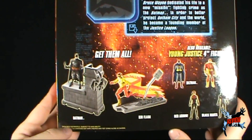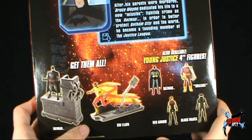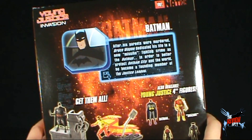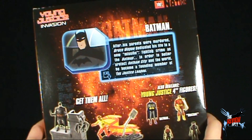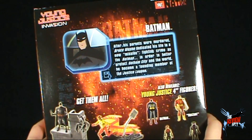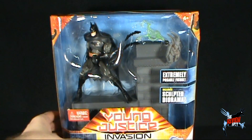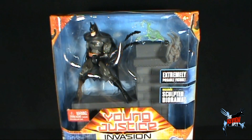On the larger scale, I think Kid Flash would be one I would like to get as well. I haven't picked up the Robin yet either. The read-up says: after his parents were murdered, Bruce Wayne dedicated his life to a new mission — fighting crime as the Batman. In order to better protect Gotham City and the world, he became a founding member of the Justice League. What I'm going to do is take a bit of a break, get this opened up, and when we come back we're going to get a better look at Batman.